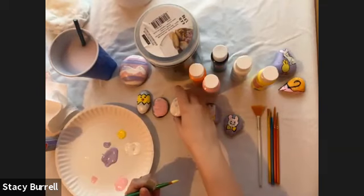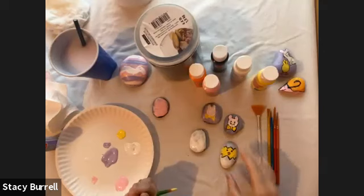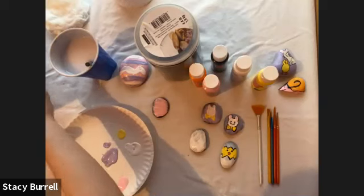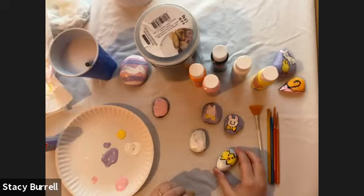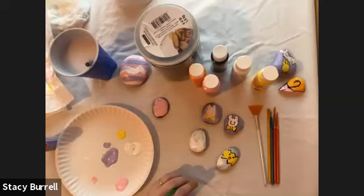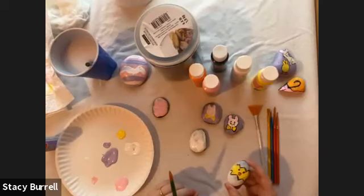Now let's get started on our chicken and the egg. For this little guy, we're going to make the yellow for his body. Can you use a hairdryer to speed up the drying time? You can use a hairdryer — just be careful because it might push your paint around and the design might get a little wonky or slope over the sides if the hairdryer is too strong. But yes, you can use a hairdryer to speed up the process.